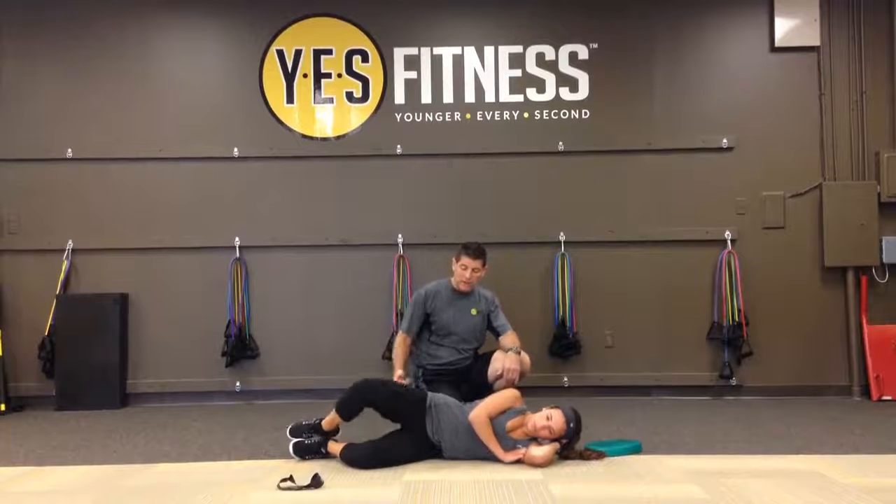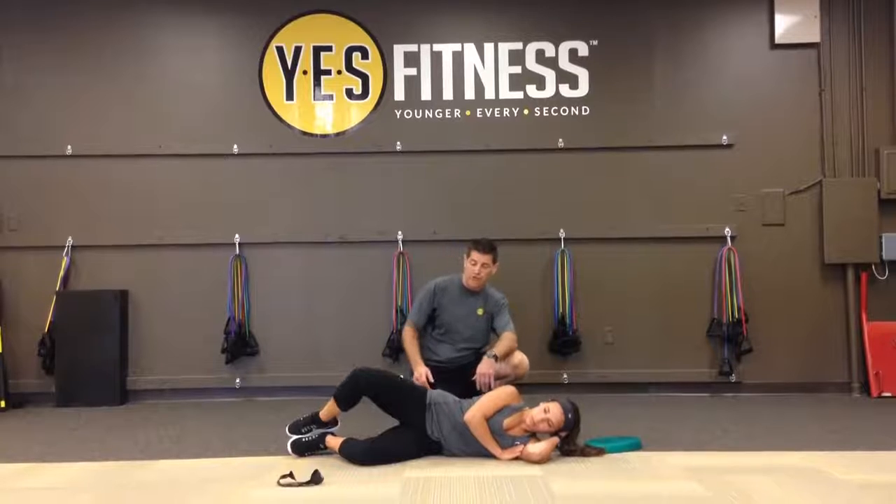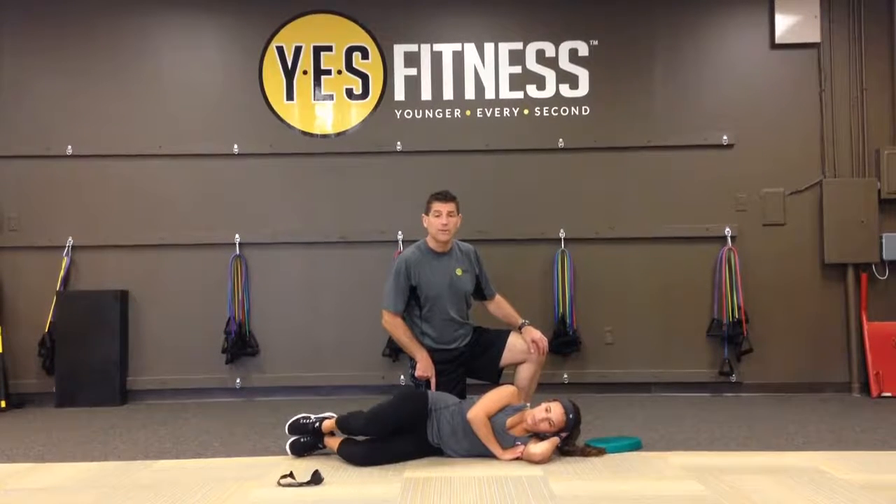Now let's show a bad one. This would be bad — notice how she opened up her hip. That's her back moving, not her hip moving. You want to be able to move nice and easy without any motion in the lumbar spine.